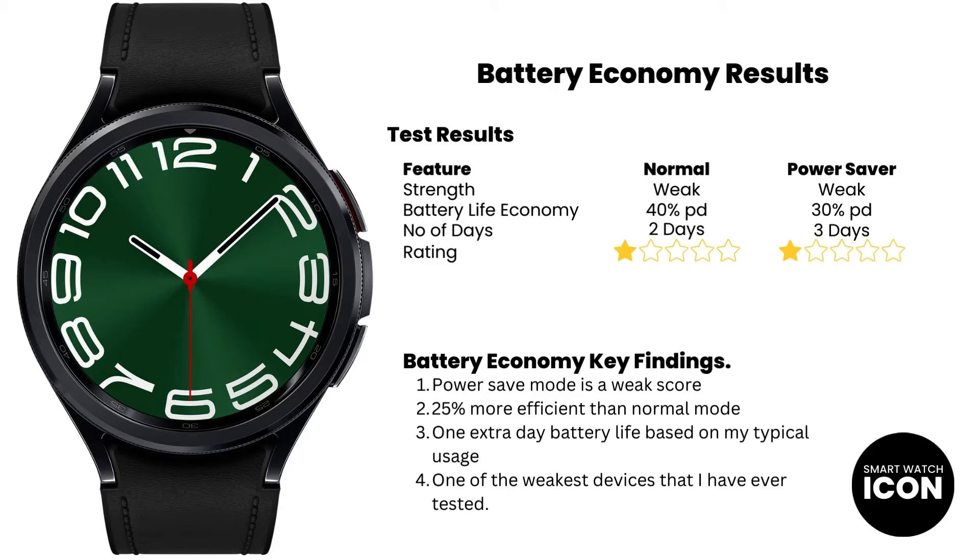If you are someone that uses a lot of smart features such as messaging, voice activation features such as Hey Google, Google Maps, or direct calling, you can expect the battery life performance to be far worse. Please note that I do a very controlled test and always stay within those parameters. At least this is what you can expect if you do decide to buy the device. I will now show you where the Galaxy Watch 6 Classic ranks in terms of battery economy in the market.